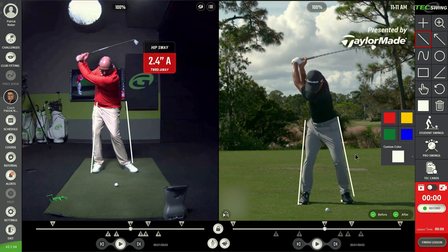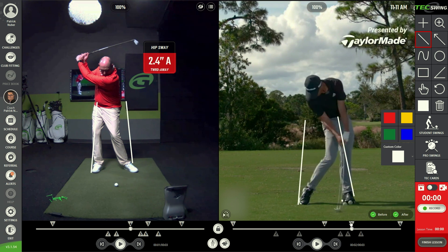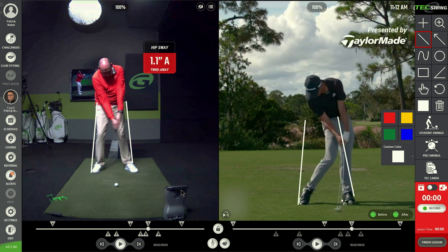As Colin goes into his impact position, you're going to see him move significantly towards the target to his left, which is going to help him move his low point in front of the golf ball. What I'm copying on the left side of the screen is what amateurs do — keeping their hips between those white lines, which is a surefire way to hit too many fat shots and lose control of how far you'll hit the golf shot.